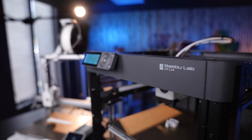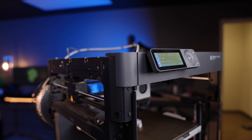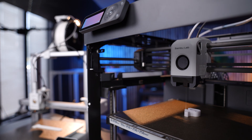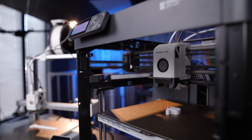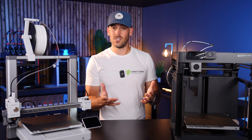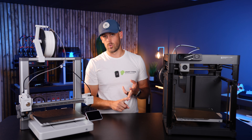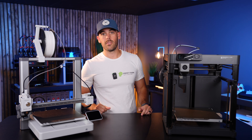Now I know the P1P lacks a lot of creature comforts — like the screen, which is not great — and the skeleton look is kind of naked looking. But in a print farm, those things are frankly just not important. All of the printers in my print farm don't have colored touchscreens; it's just not that big of a deal. The two things you should be focused on are reliability and throughput, and this thing has got both of those in spades.